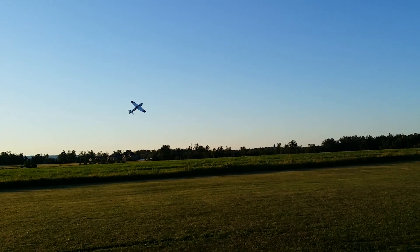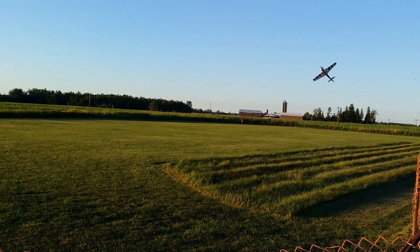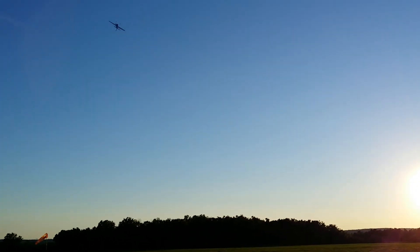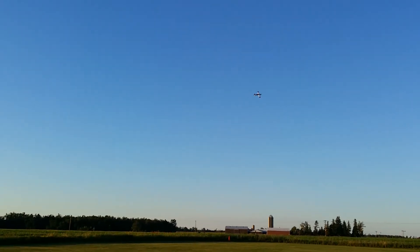Bring her around onto the field and do a real nice low pass — not a tail touch but just low. Yeah, the throttle's still... don't, don't. Oh yeah, look at that! I lost it — there it is, right there. The sun really hits it neat. Yeah, cool lighting — very cool lighting. I wonder if the video will show that. Yeah, I think it will. When you watch it your plane just brightens right up — the right reflection. It's awesome.